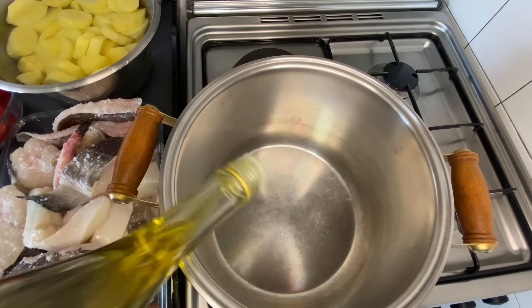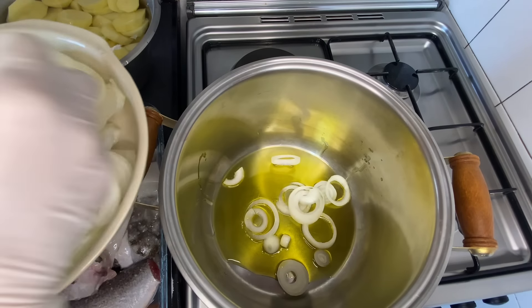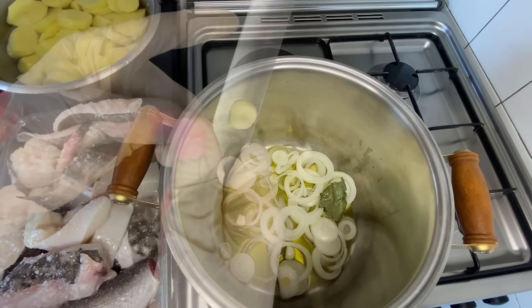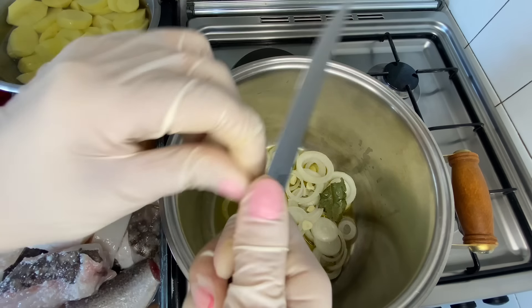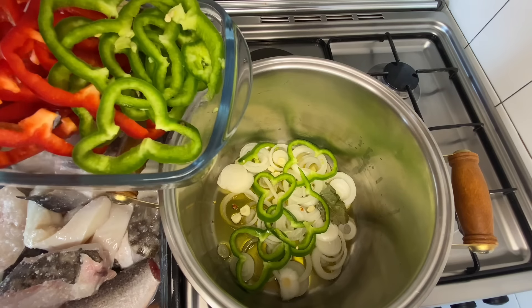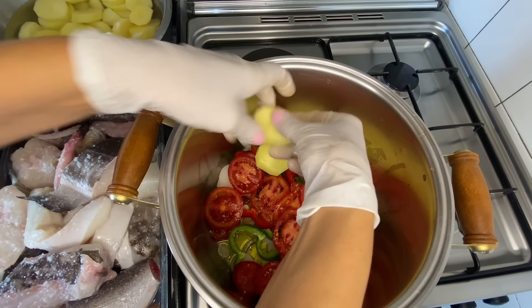Then let's start by adding the olive oil and we'll layer it up. We can open our onion rings like this. One garlic clove — we can add two garlic cloves. I have four cloves in total, let's add two now. A small chili pepper. A layer of pepper. A bit of each. A layer of tomato. A little salt, lightly. And we'll add a layer of potatoes.